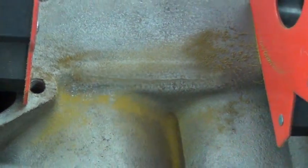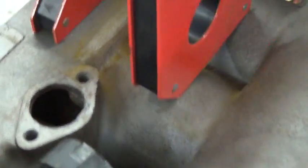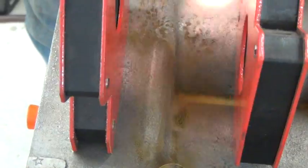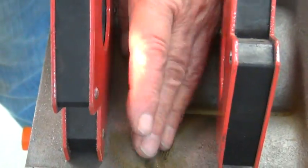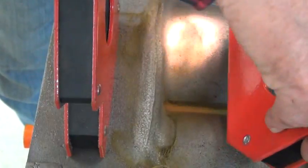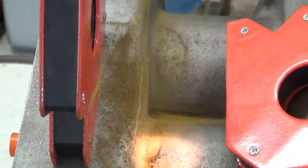What happens is you have two different magnetic fields here. I'm going to try the magnets in a different spot and see if it shows up a little bit better. You've got two different separate pieces of metal and the magnetic lines of force stop at that point and they reverse. So that shows up the crack nice and easy.